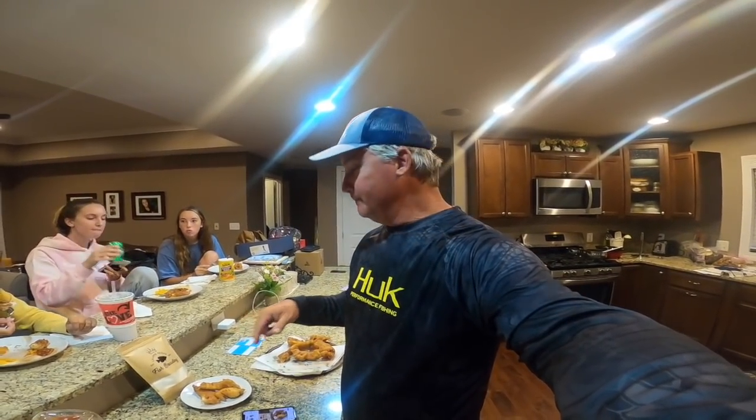Without a doubt, I give a big thumbs up for the Crappie Queen's new batter fish breading — fantastic. Really good. Fantastic — great job! Crappiequeens.com, check out the new fish breading.